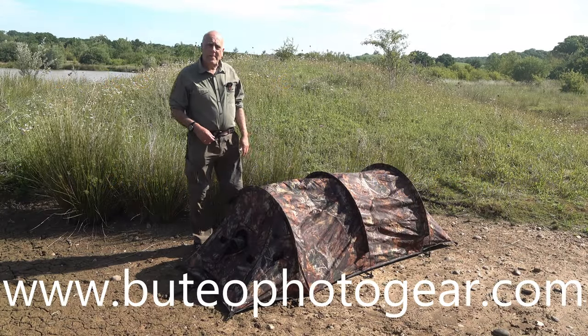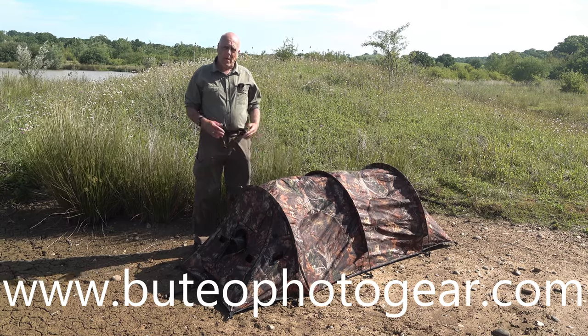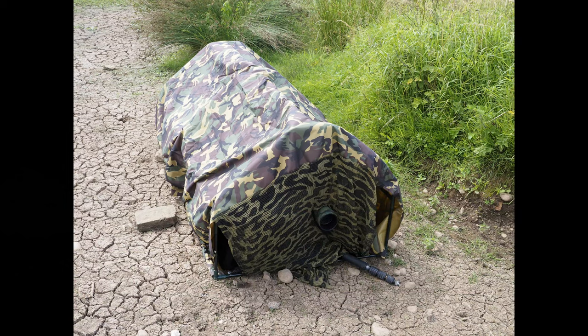Today we're looking at the Beautyo bivy hide, which is a low profile or lie-down hide. I already own one — it's one I made myself, or at least I bought the framework from a garden centre. It's designed for growing plants, just the right size for a lie-down hide, and it came with a plastic sheet which I threw away and made an army camouflage cover for it.